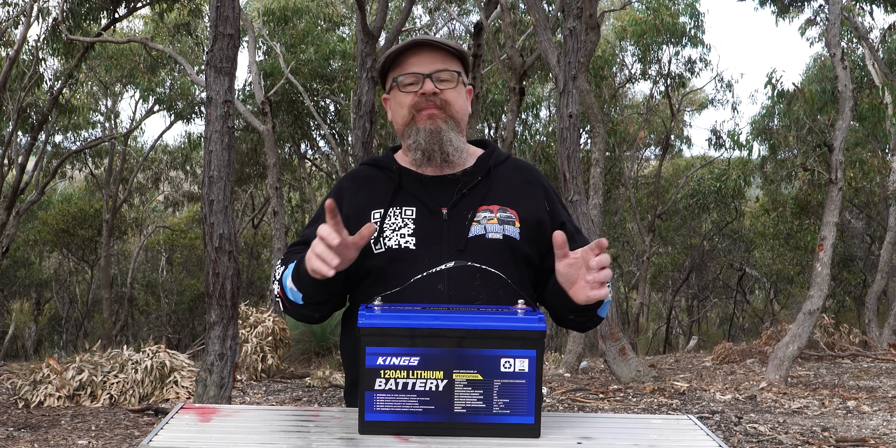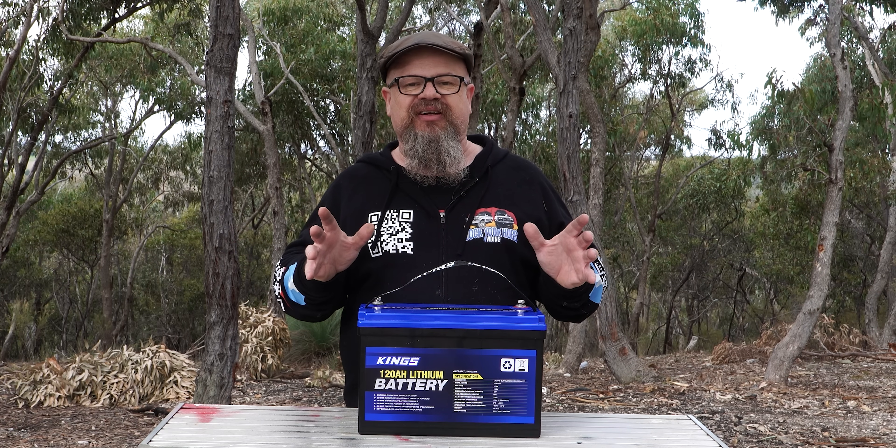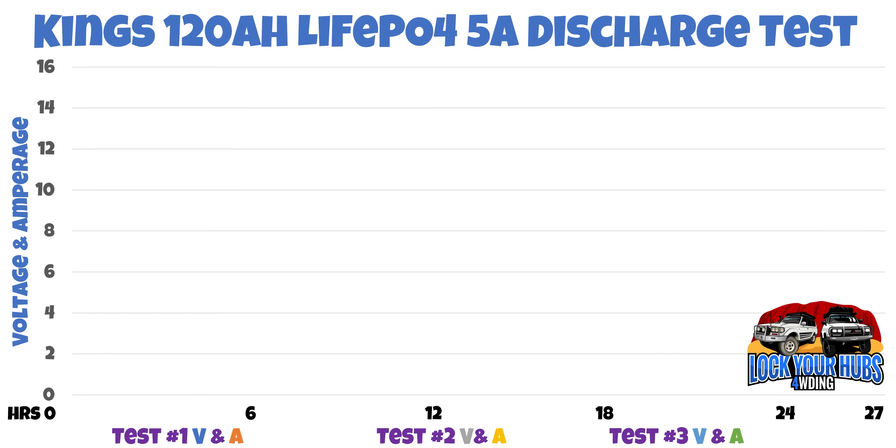Let's get into it. First up, the 5 amp discharge. The 5 amp discharge test was designed to replicate something like a fridge operating in the background, maybe a couple of LED lights, maybe even charging your mobile phone. On the left-hand side, you can see the voltage in volts and amperage, ranging from zero right through to 16. Along the bottom, we've got the time in hours and the various tests, two and three — we'll get into why we did three tests later on.